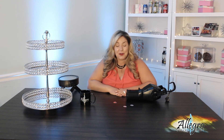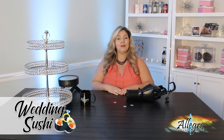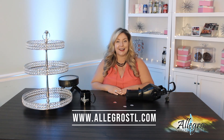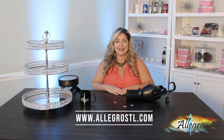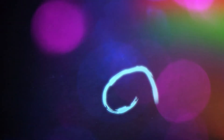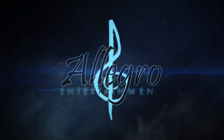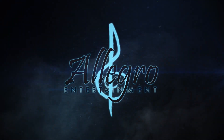That is everything I wanted to discuss today on this episode of Wedding Sushi. If you have any questions about lighting decor, please contact us at AllegraSTL.com. Until next time, happy planning. We'll see you in the next episode of Wedding Sushi.